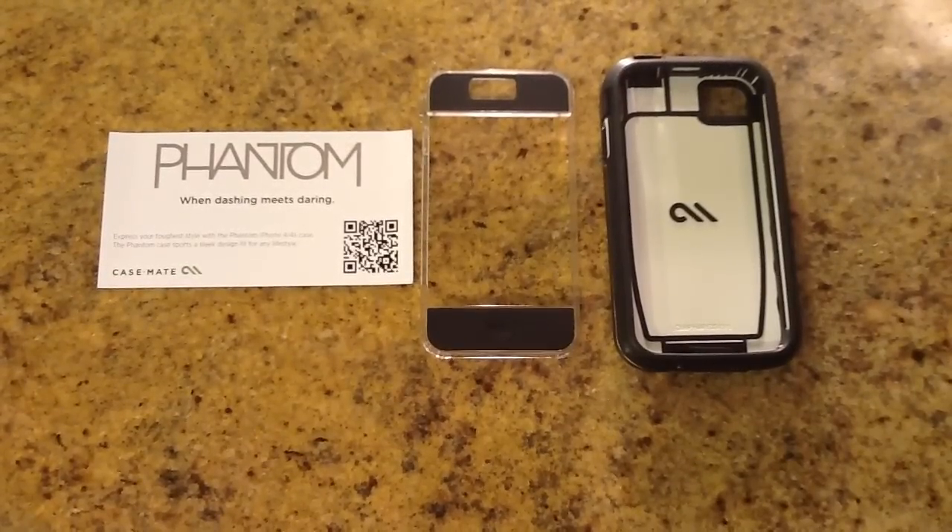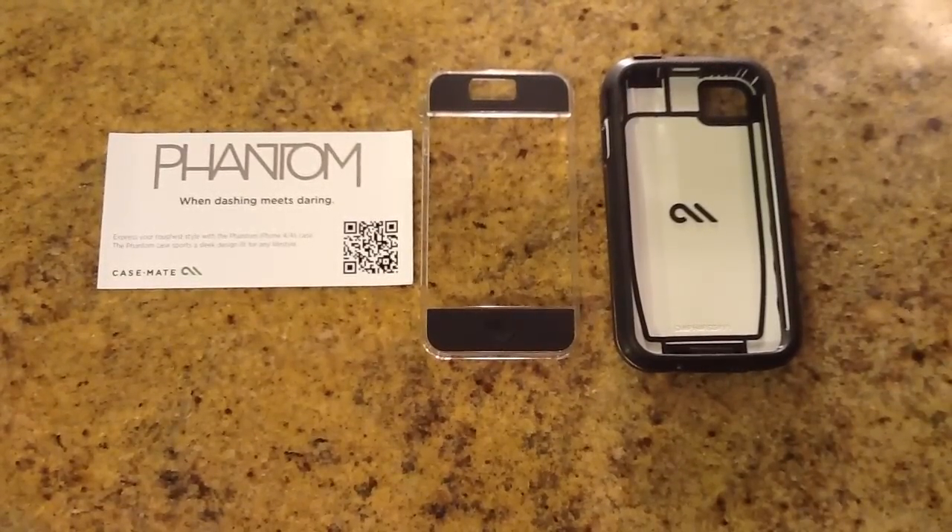Hi folks, Chris Voss here from thechrisvossshow.com. This is an awesome, cool iPhone 4 and iPhone 4S case made by Casemate. You can find their products at case-mate.com — they make a plethora of them for iPad, iPhones, and just about everything when it comes to cases. There will be a link below this video you can click to visit their website.